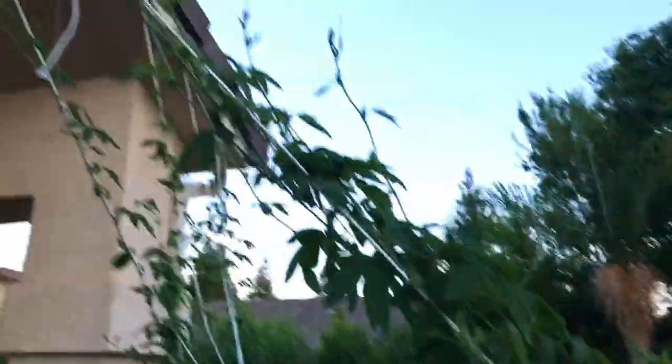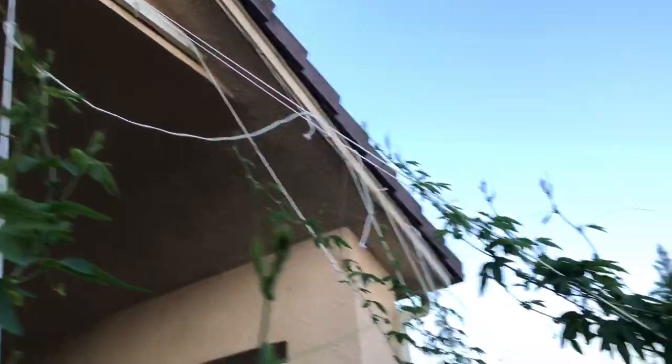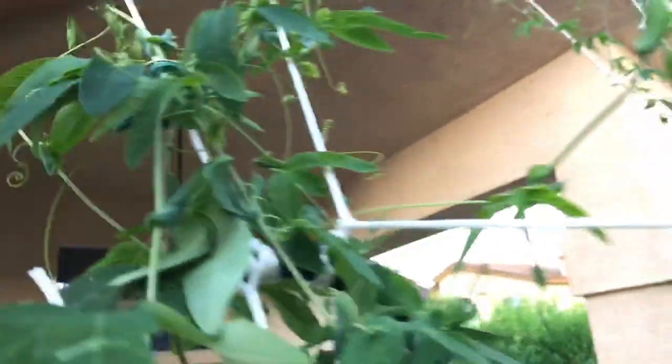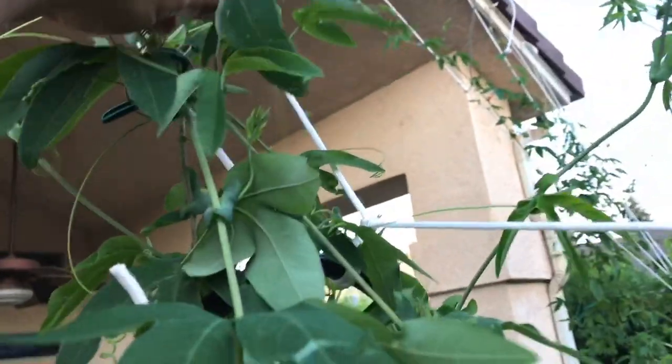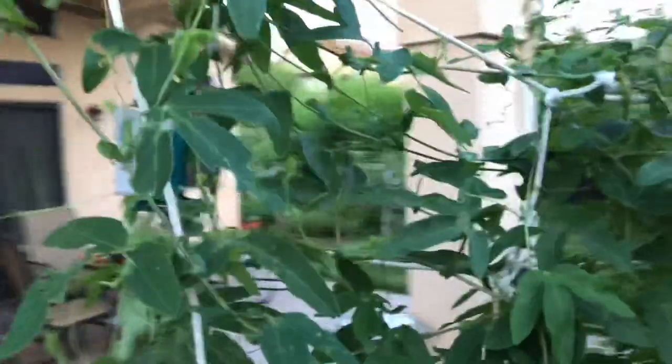Now if any are too high, don't hurt yourself. Don't climb a ladder just to get a few flowers off. But that's my major tip on trying to grow a passion fruit very quickly. There's another one right here - just keep doing that. It's actually pretty fun. Alright everyone, I'm gonna keep doing this. Happy gardening.